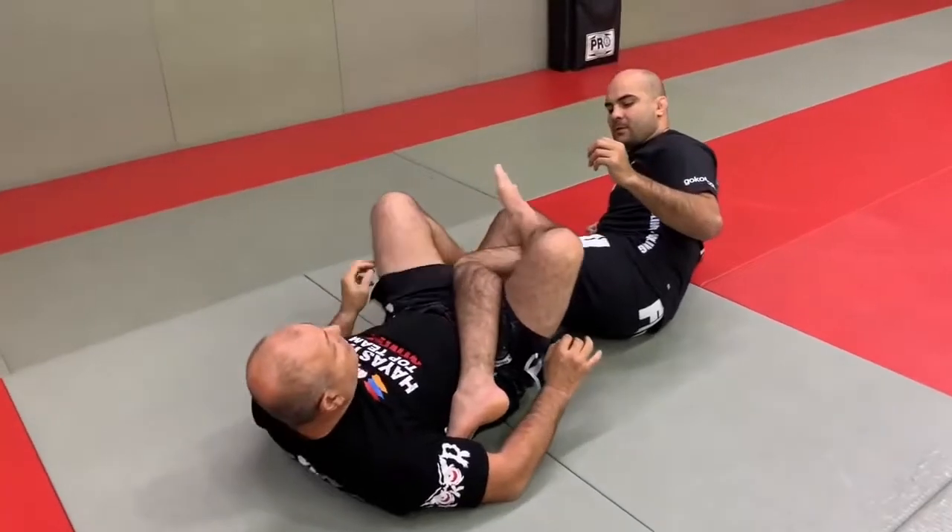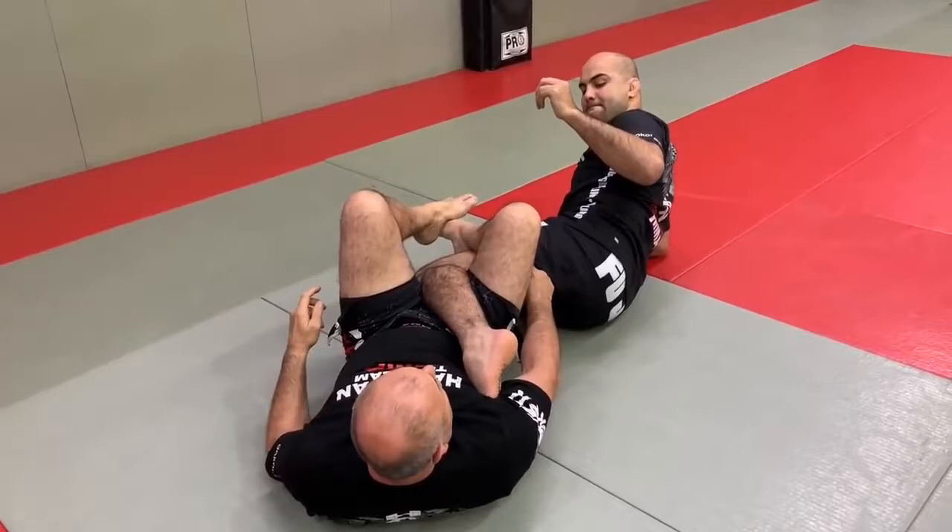Very close here. This leg comes and pushes my leg down. Now you feel the pressure over here — a lot of pressure. Now you see how his heel is sticking out? I don't have to do anything.